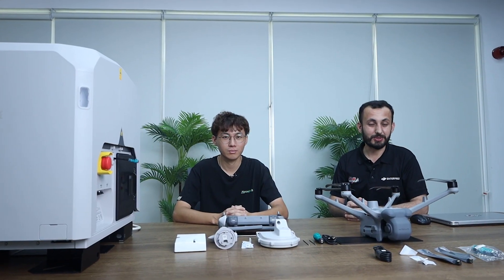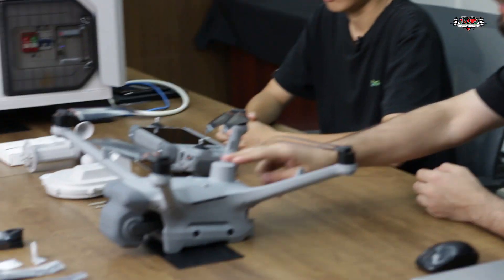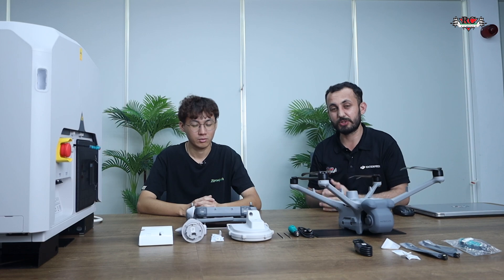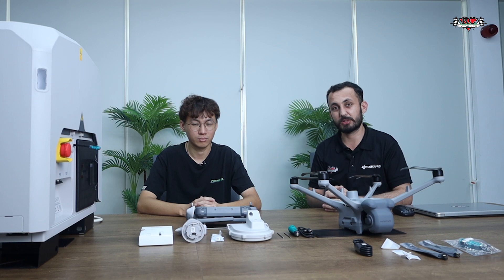Hello guys, welcome back! Today we have the most exciting content for you. We are here with the DJI Dock 3 and also with the Matrice 4 Dock version. In this video we will see how to assemble everything, the activation of the dock, binding with FlightHub 2, and operating from there.